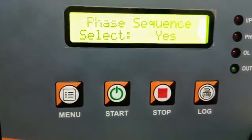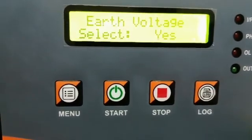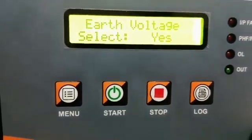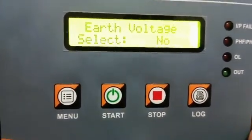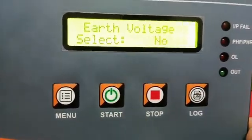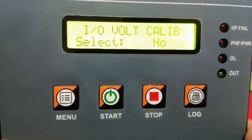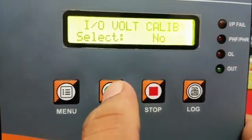If phase sequence is required, select yes with the help of the start key and then press the log button to store the value. For earth voltage, if it is required, select yes with the help of the start key and store the value with the log button.